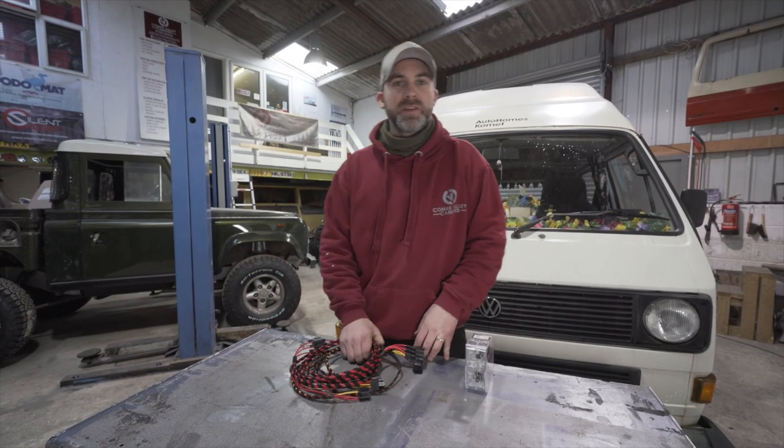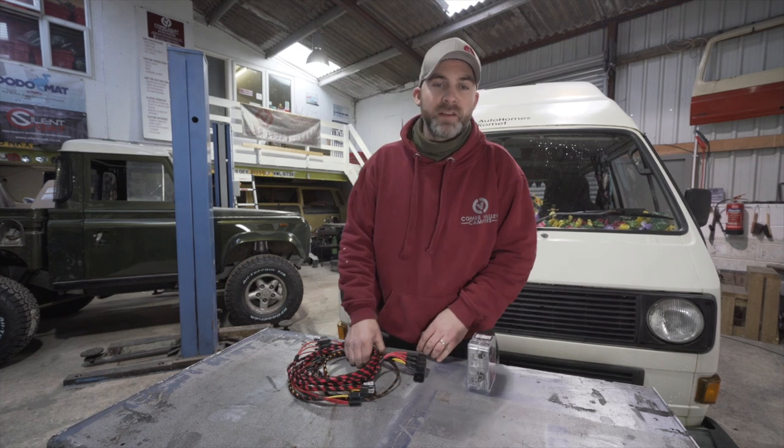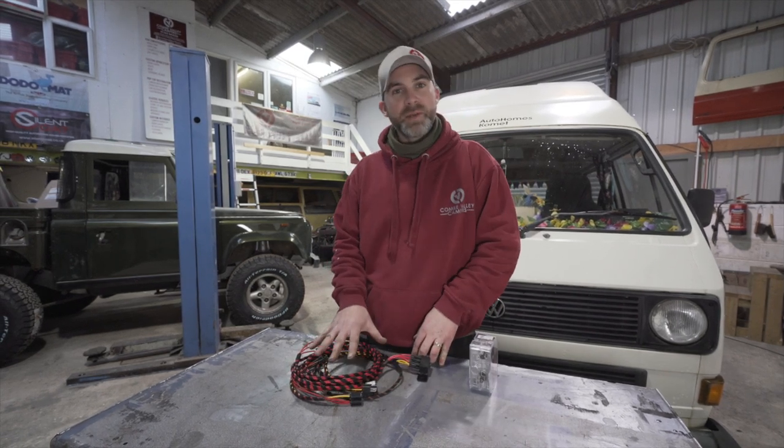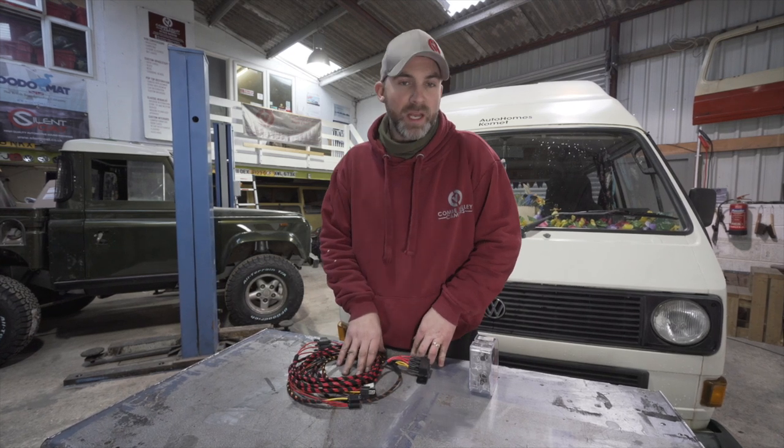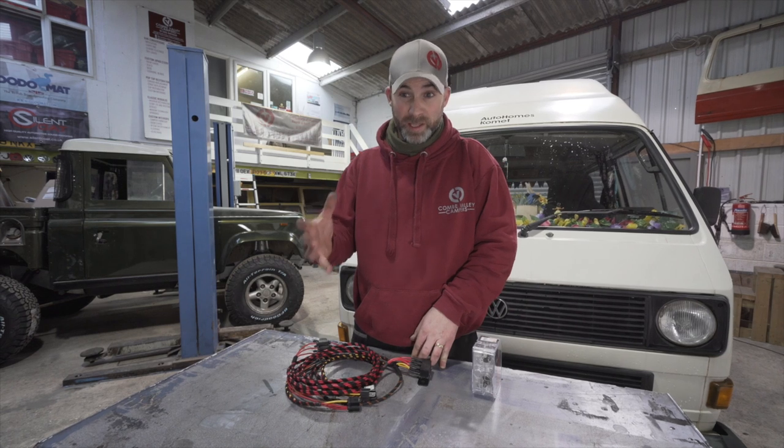We have done a previous video featuring a Volkswagen T4 van, which uses a very similar kit for the same reason. They don't get the voltage at the bulbs that is necessary to give you a very well-lit road.